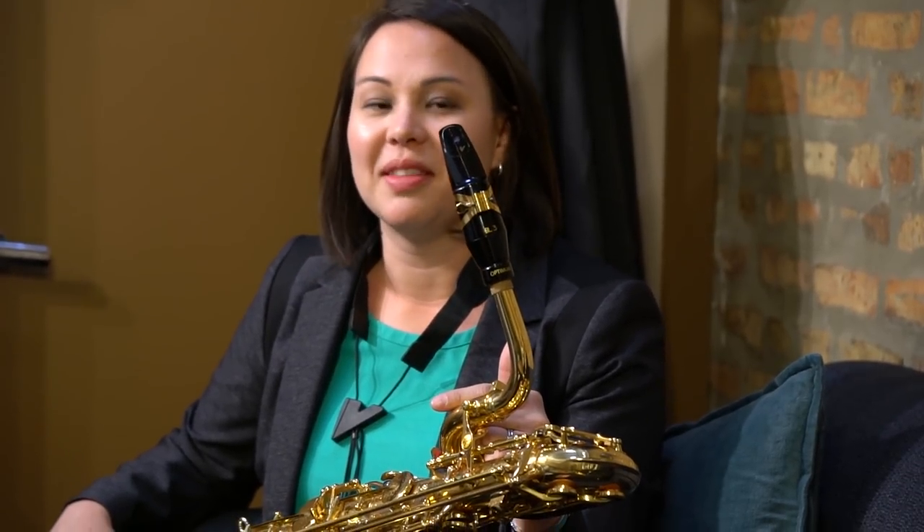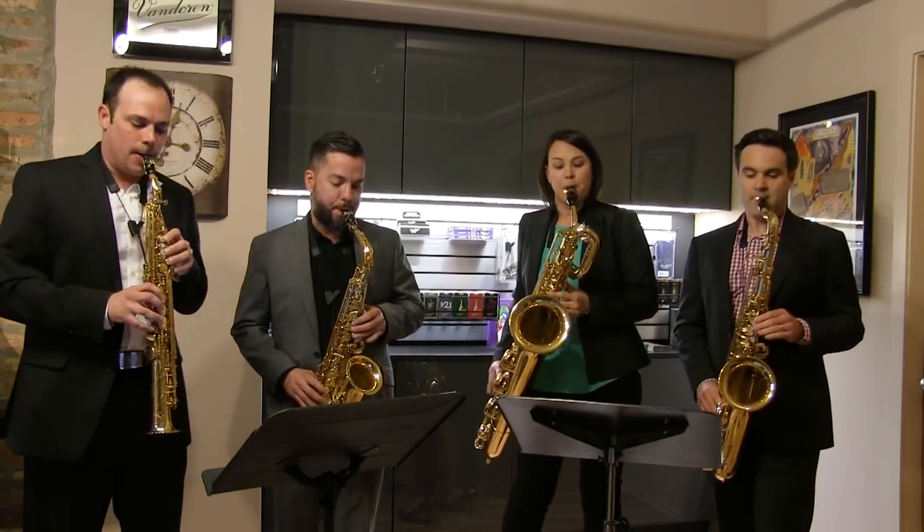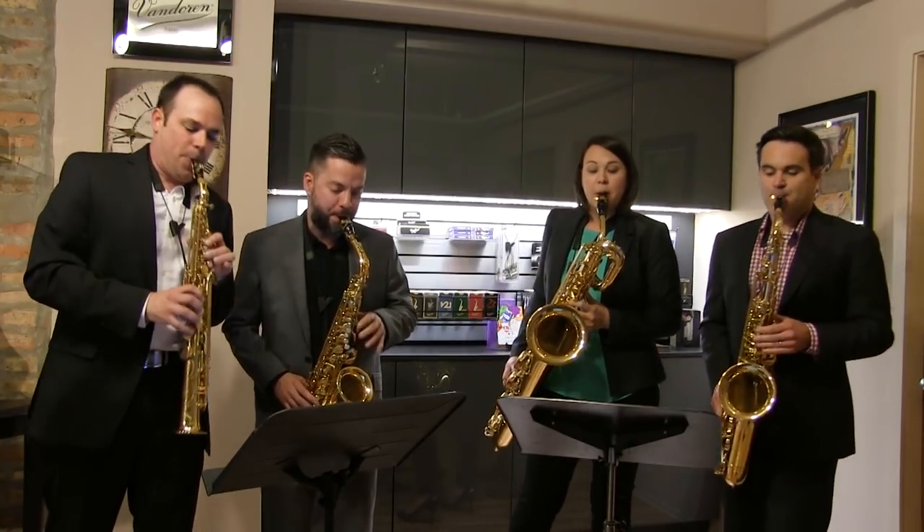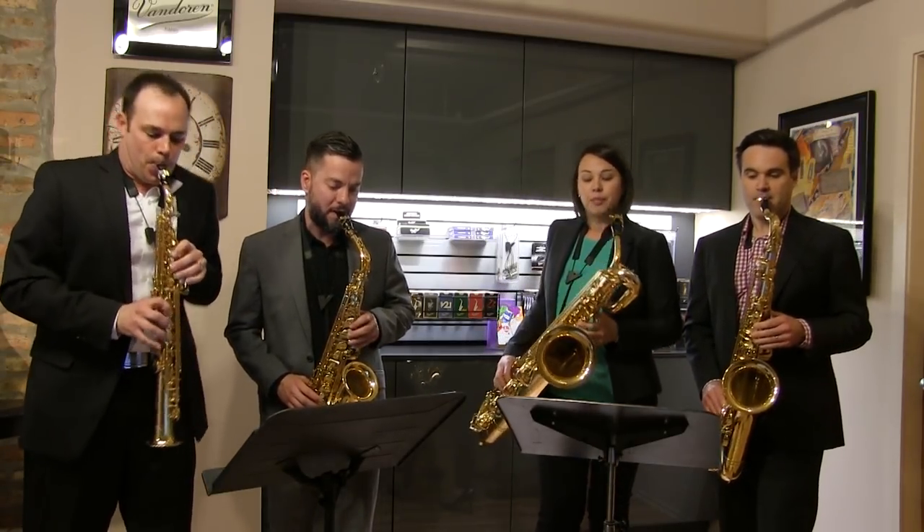I play on the Van Doren Optimum BL3 mouthpiece with the MO ligature, and I actually switch back and forth between the traditional blue box 3 and 3.5 depending upon the style. I really like this mouthpiece in particular because it enables me to blend really well with the group when I need to do that, but also to come out of the texture when that opportunity arises, and I think this mouthpiece does that better than any other mouthpiece for me.